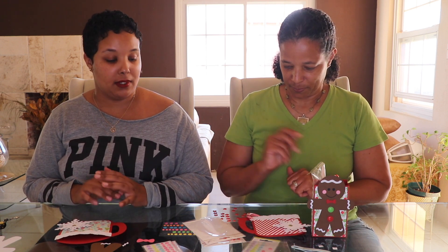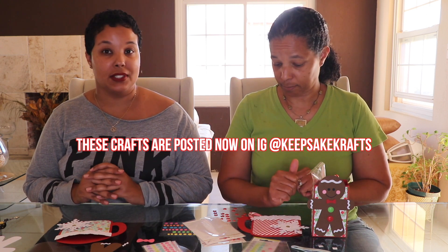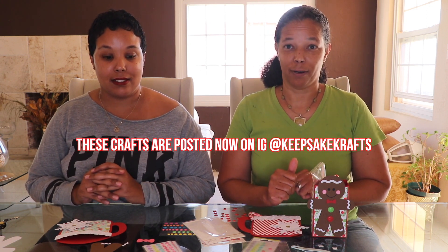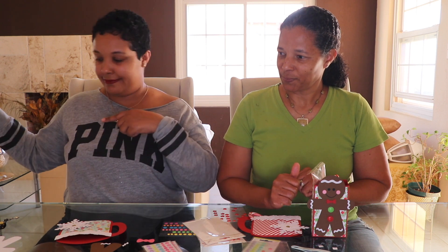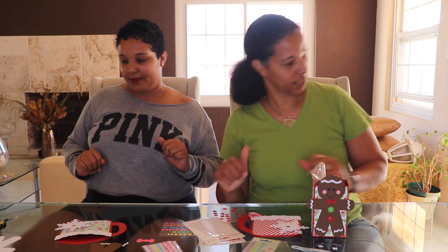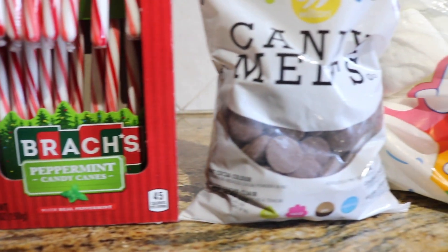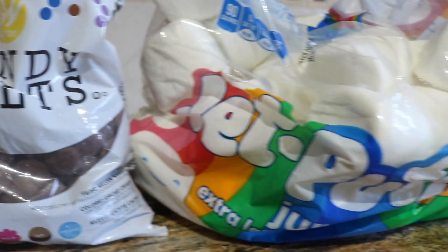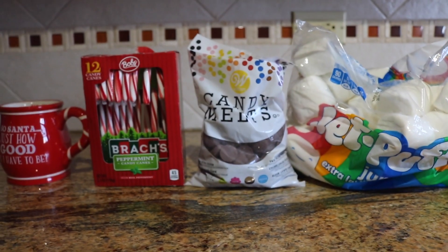Be sure to pay attention to her Instagram page these next couple of weeks — days, really, because Christmas is right around the corner. That's the craft part. Now we're going to the kitchen. We'll need a mug, some candy canes, chocolate candy melts, and some marshmallows to make our hot chocolate stick.